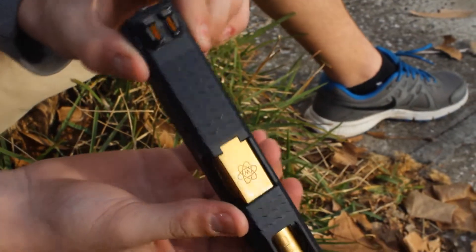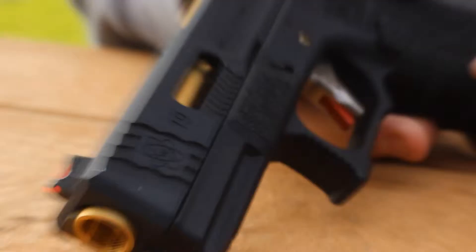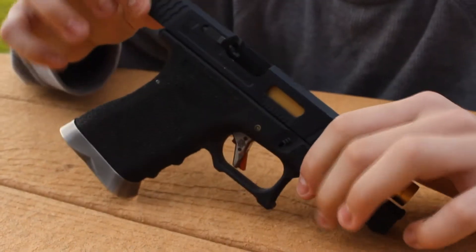Moving to the slide, we have fish scale style undercuts and a port on the side, top, and other side. This makes it nice because it gives it a little snappier feel and it's a little lighter.